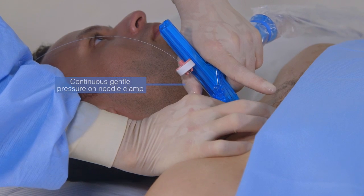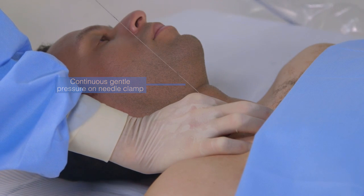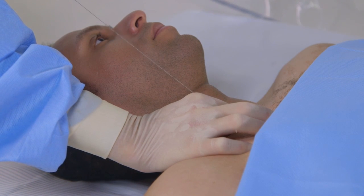While holding continuous gentle pressure on the needle clamp, withdraw the probe and needle over the guidewire, gripping the guidewire between the thumb and first or second finger once the needle tip clears the skin surface. Continue with the Seldinger technique.